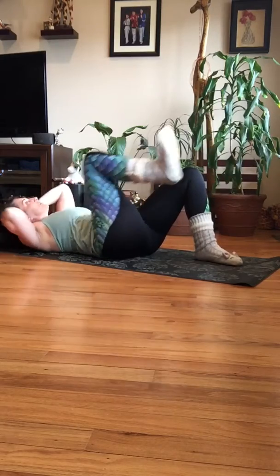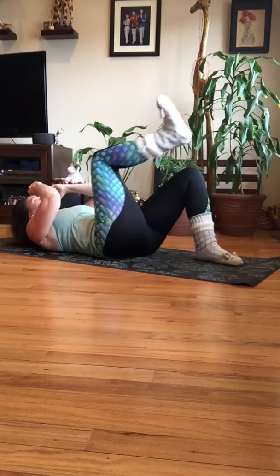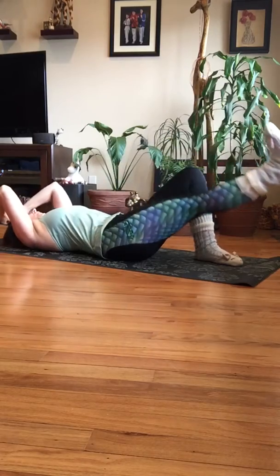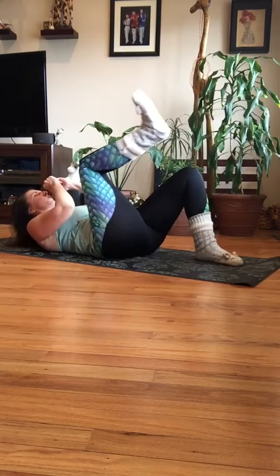Two more. Now we're going to pull it in to center and pulse for three — two, one — and out. Again: three, two, one. Again: three, two, one. One more time: three.